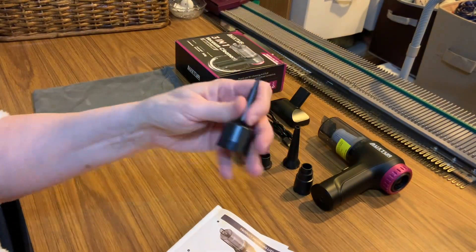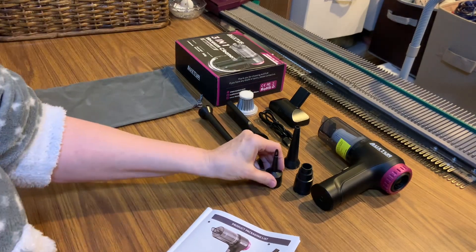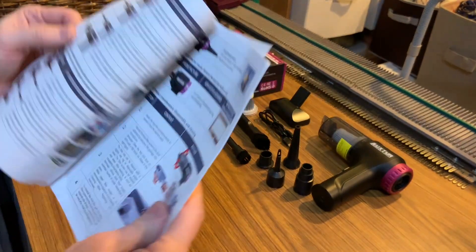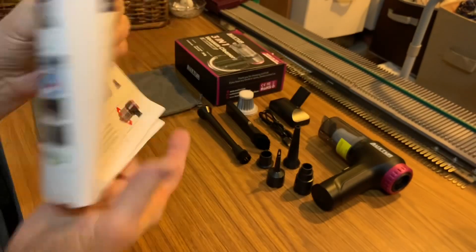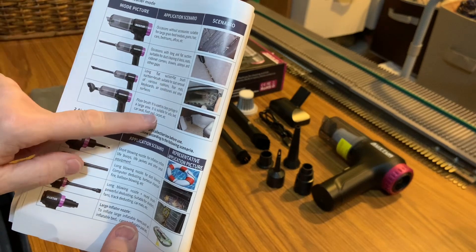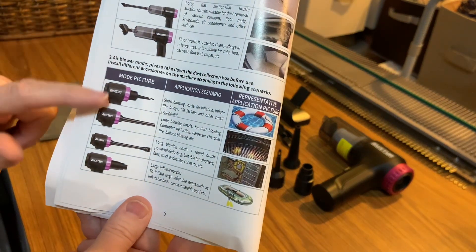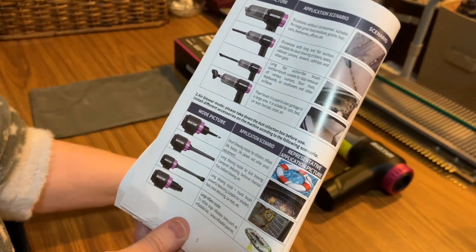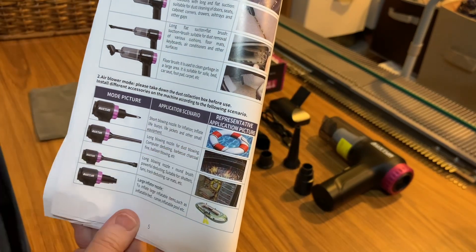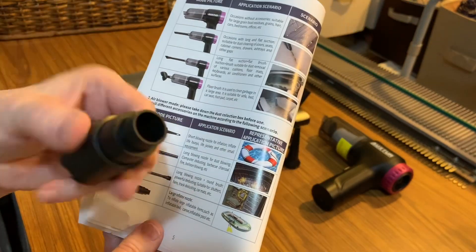This is for when you're blowing up things like dinghies and air mattresses. It has a smaller nozzle tip on it. Looking at the manual, it shows three things it does. In vacuum cleaner mode, you use the floor brush for carpets and cleaning out your car — it's wonderful. In air blow mode, this smaller nozzle is for inflating lifebuoys, life jackets, and small items, while the larger nozzle is for dinghies and bigger inflatables.